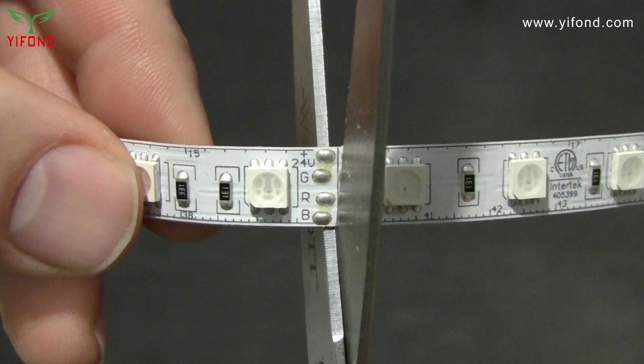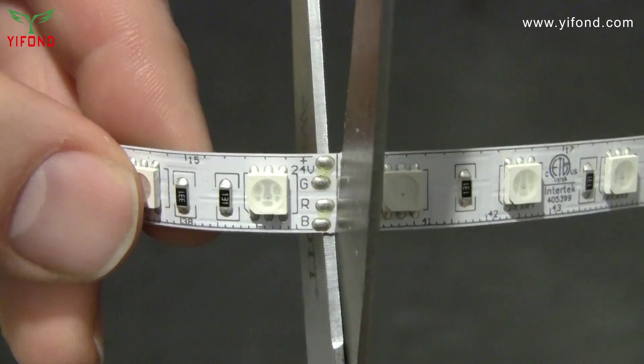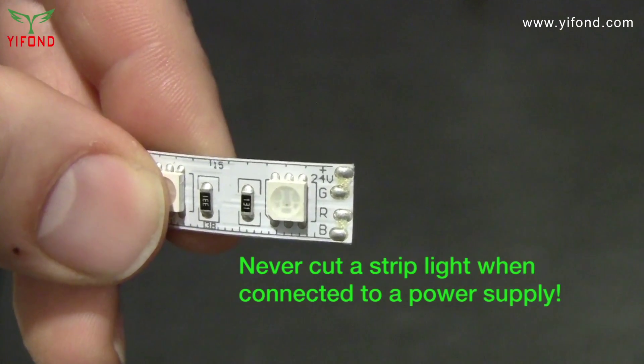Before connecting the tape, cut it to the length you need with scissors. The tape is cut between the two sets of contacts. Never cut a tape light when connected to a power supply.